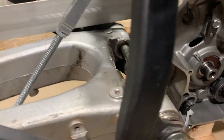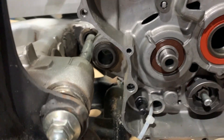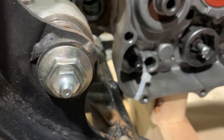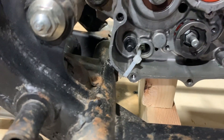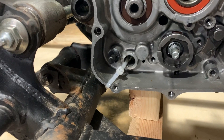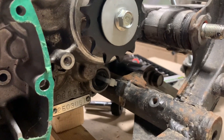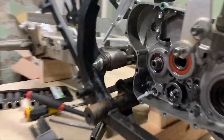This is my first of what I'm guessing will be many problems, and I don't recall anyone ever mentioning this is something to deal with. All kinds of crazy ideas are going through my head. So far the alignment lines up fairly decently.